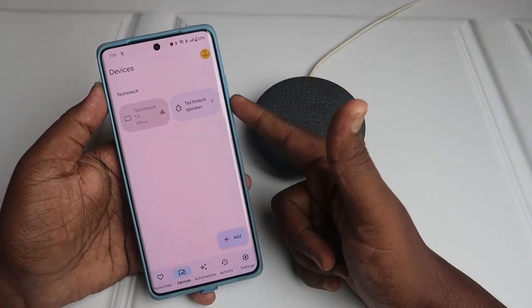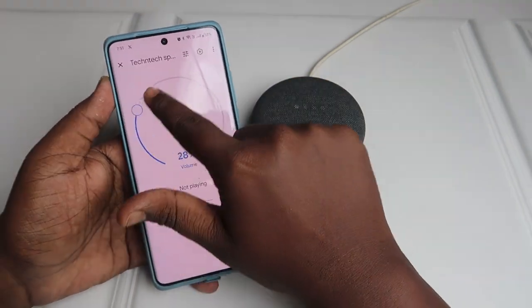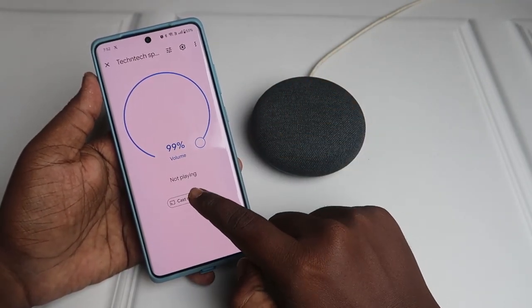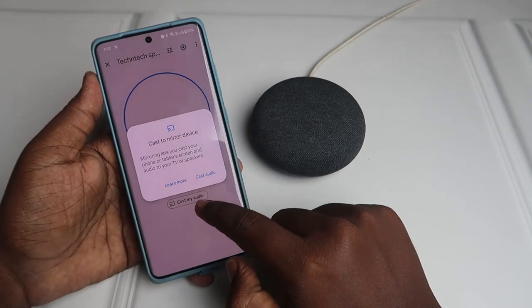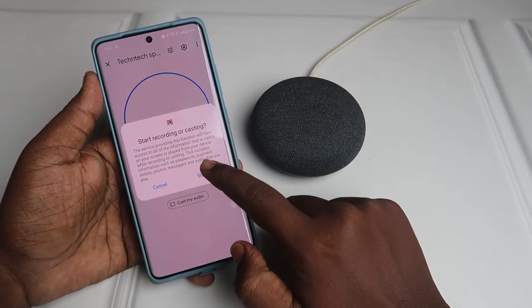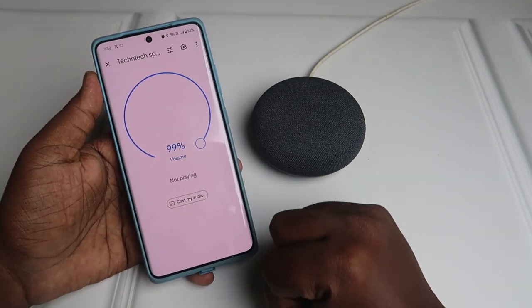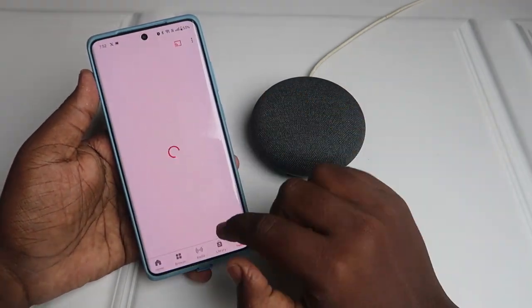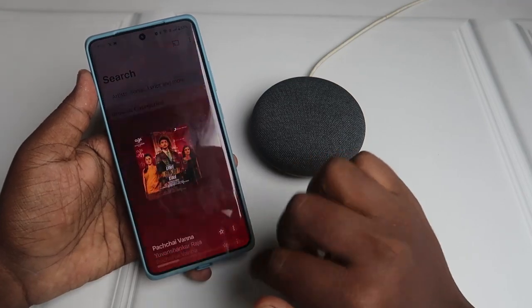Once you click on 'Devices', you can see the speaker. You can decrease or increase the volume and also cast your audio. Click on 'Cast my audio', then click 'Cast audio', then click 'Start'. Whatever audio you play will be cast to the Nest Mini.